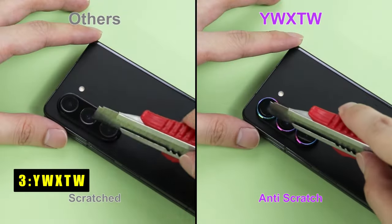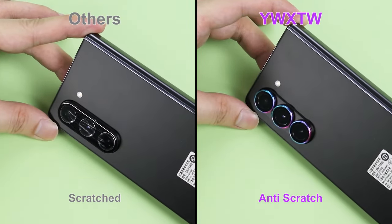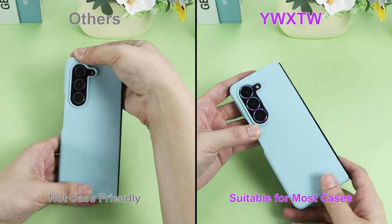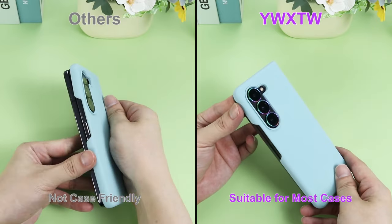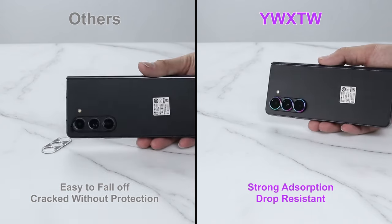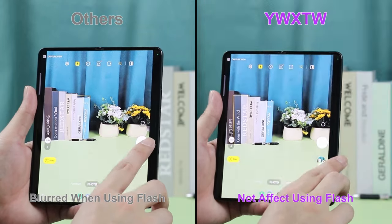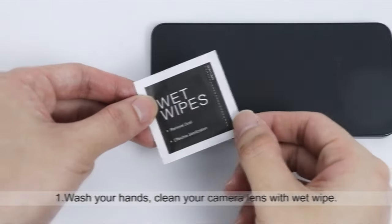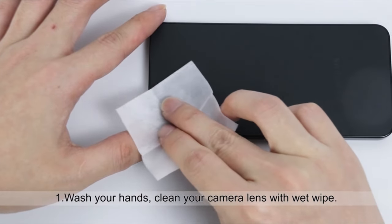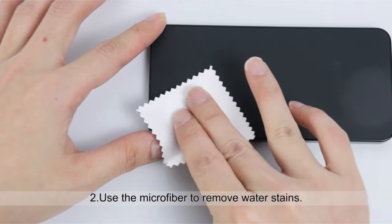At number 3 is YWXTW. The YWXTW camera lens protector for Galaxy Z Fold 6 prioritizes robust defense without compromising image quality. Made with a premium combination of aviation aluminum alloy and 9H hardness sapphire coated tempered glass, this protector shields your lenses from scratches, bumps, and everyday wear and tear. Fingerprint smudges and water spots are no match either — YWXTW utilizes a unique nano anti-fingerprint layer, keeping your lenses clean and ensuring clear photos.